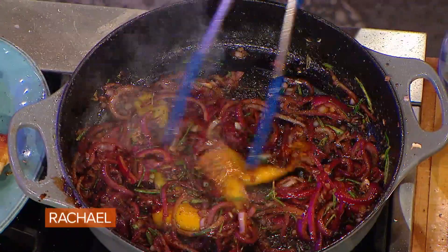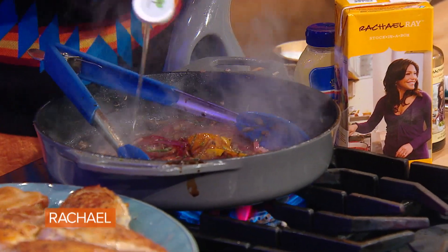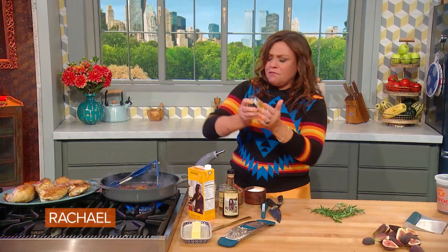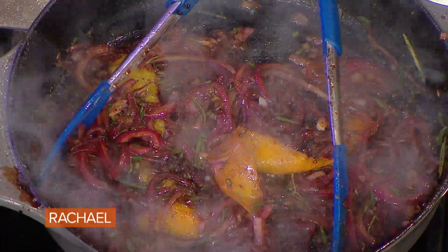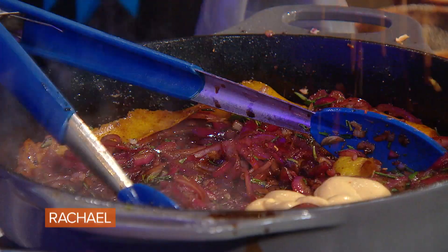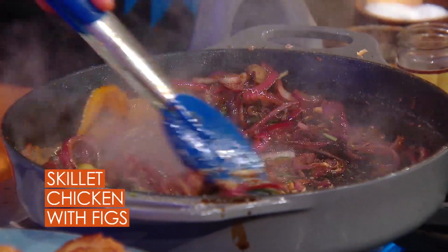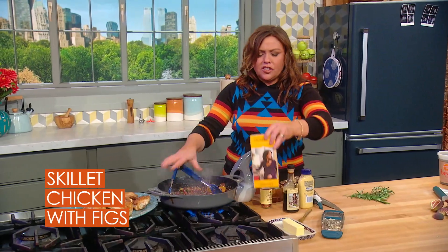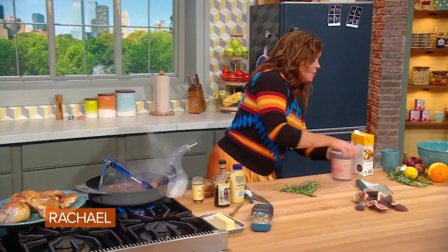As the vinegar cooks down, it gets sweet and lovely. We highlight that sweetness with a fat squirt of honey. When cooking with honey, the lighter the color, the lighter the flavor — I added about a tablespoon or so of acacia honey. Now we add some heat with some Dijon and a little crushed red pepper flake. Then we make it nice and saucy by adding a little stock — from a box or bone stock, I like bone stock too.